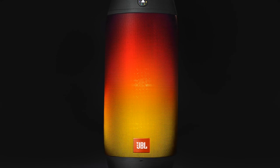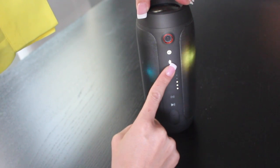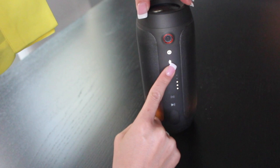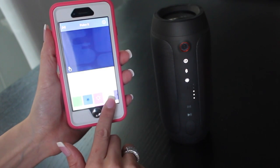This beautiful portable speaker offers spectacular sound and has an added value of lighting up a room with its LED lights. To access the light show, just press the button on the speaker and you'll be able to toggle through all the options. You can also change the lights from their companion app, JBL Connect.